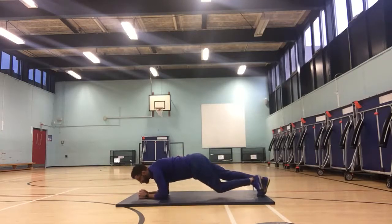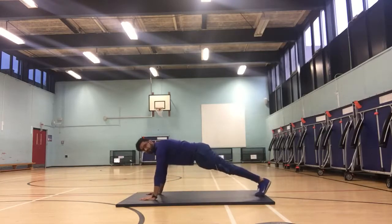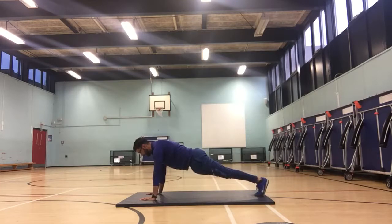To make this easier, you would instead go into a press-up position and hold the press-up position in the same form where your body is in a straight line and hold for as long as you can.